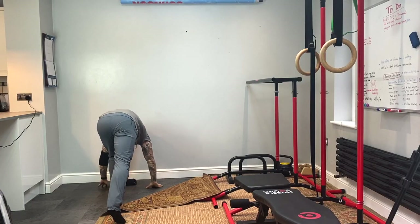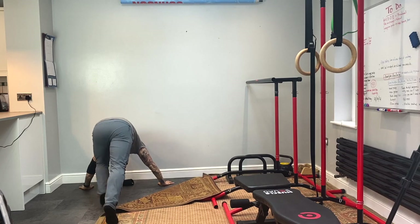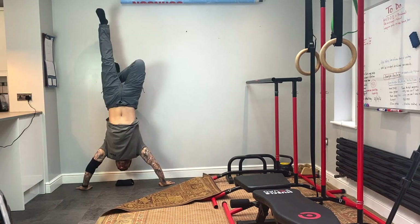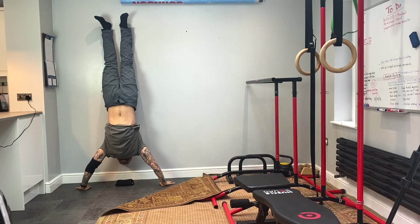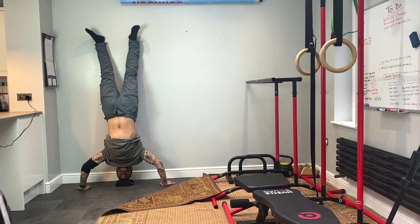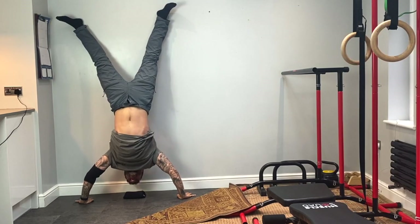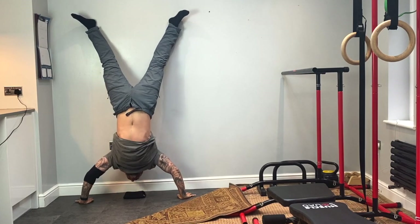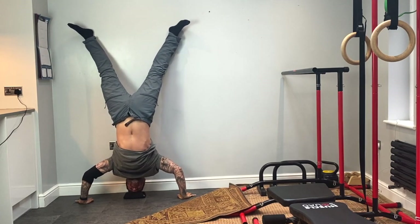Back with another commentary — let me know if you find these useful and I'll keep doing them, and if you find them annoying then I'll stop. This is going to be my first training session since two months ago when I got tennis elbow. I've taken it easy, but this is an upper body push session with a shoulder focus.